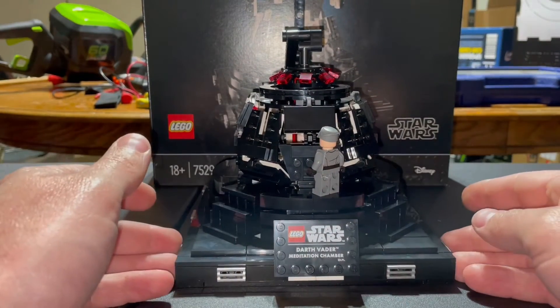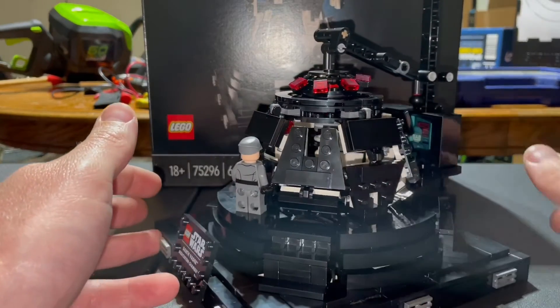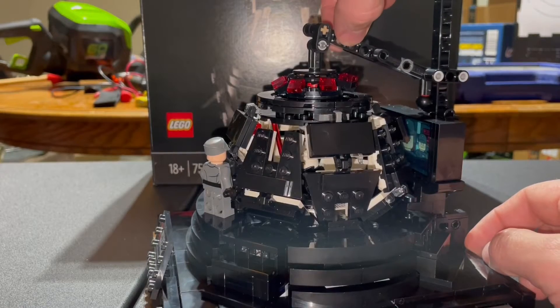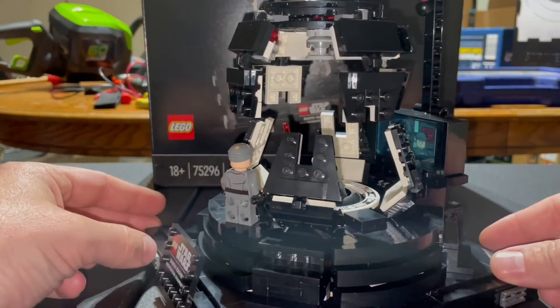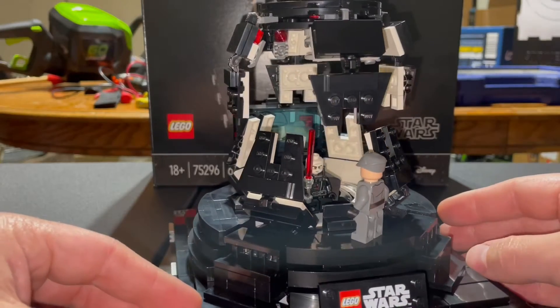I'll give you a quick regular time view of it. I have it closed at the moment — it actually opens and closes using this nice little ball hold right here, so you can pick it up and then the weight of it locks that ball into place, so you can see all the way in.